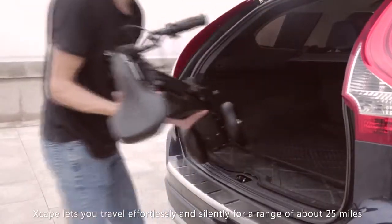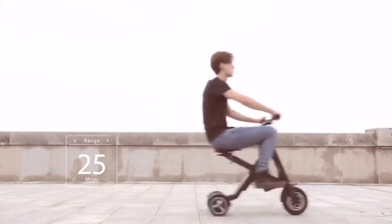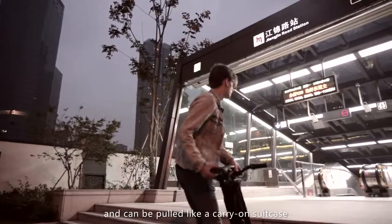Xscape lets you travel effortlessly and silently for a range of about 25 miles. It folds up in one second — literally — and can be pulled like a carry-on suitcase.